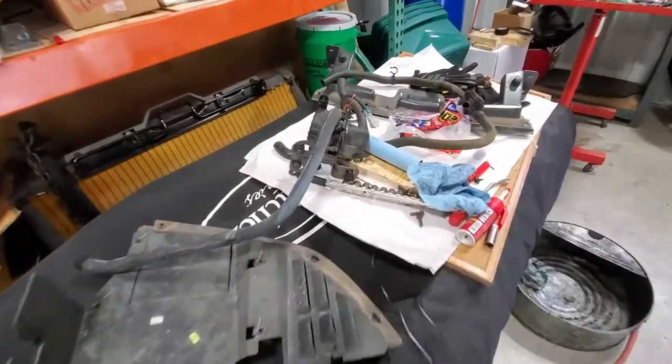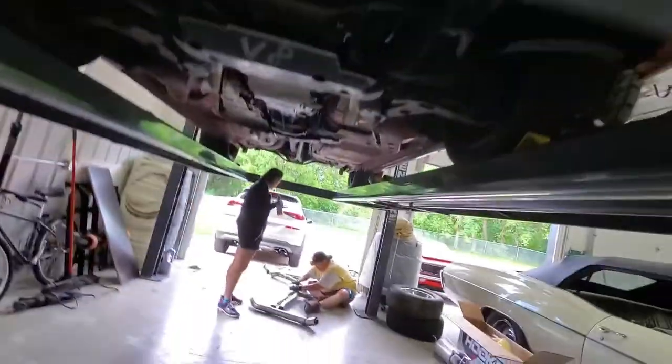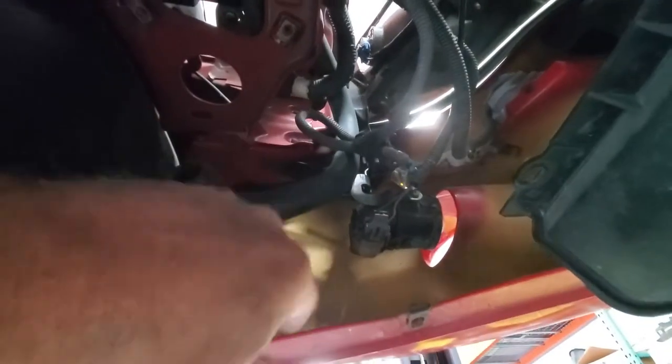The air pump is finally out — that was conveniently located. We're not going to need it with these headers, so this will pull off from above and we're getting ready to zip tie that out of the way.